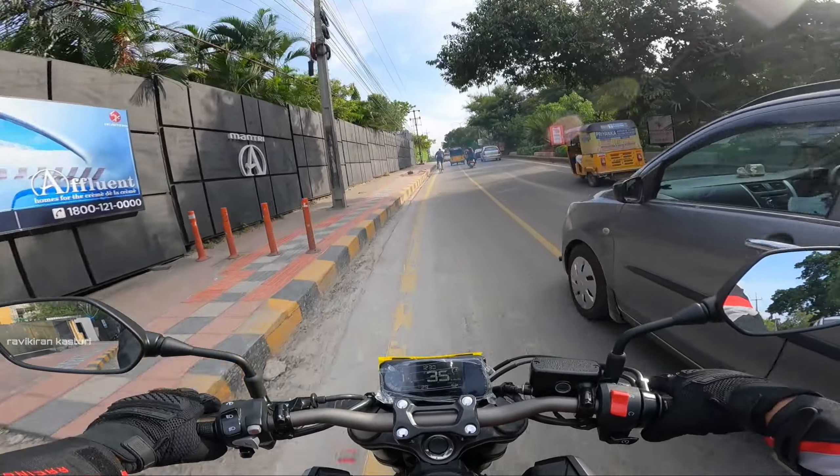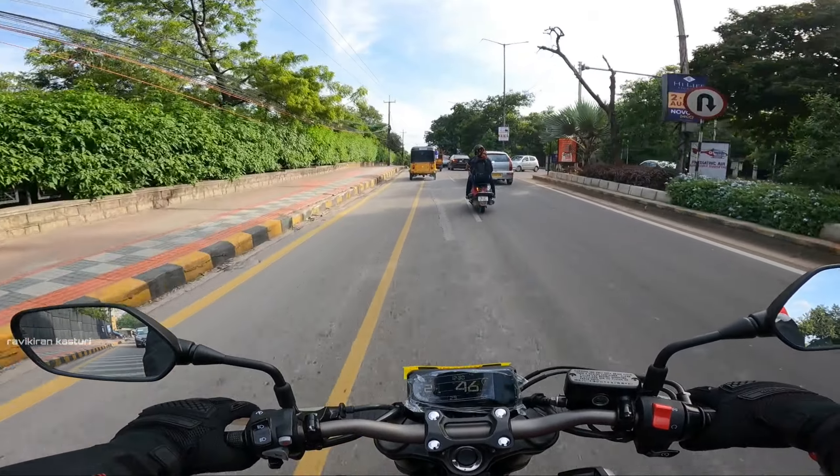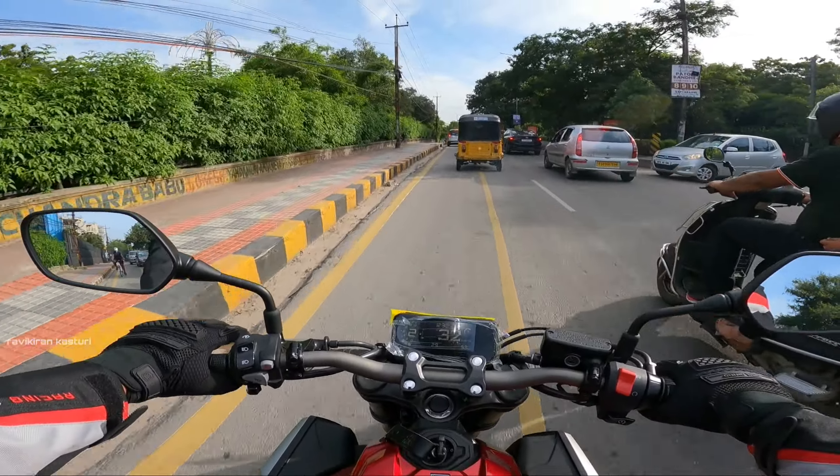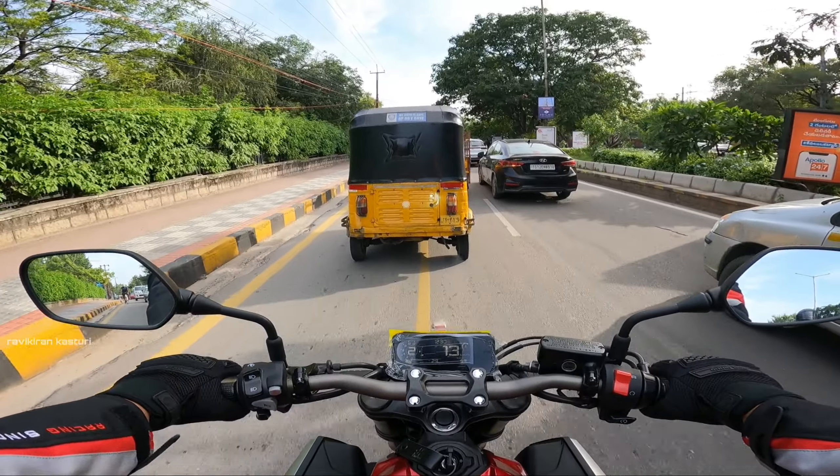Hi guys, I am Ravikiran and welcome back to my channel. Today I am going to show you a Honda CB650R right review. Basically in this review you have power, acceleration like first gear, suspension and brakes — each and everything.